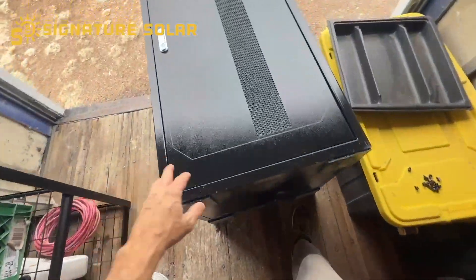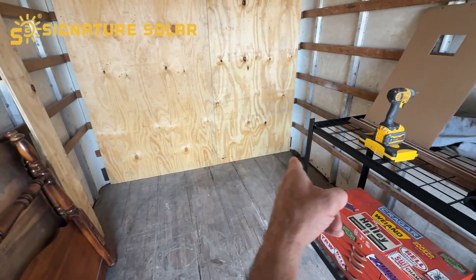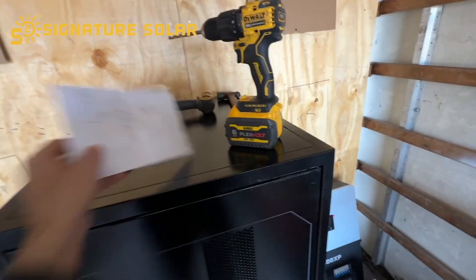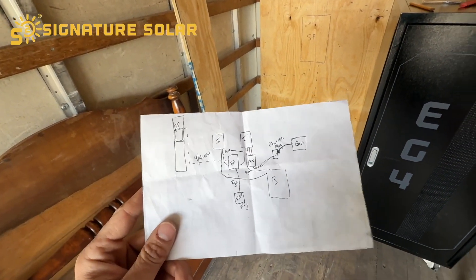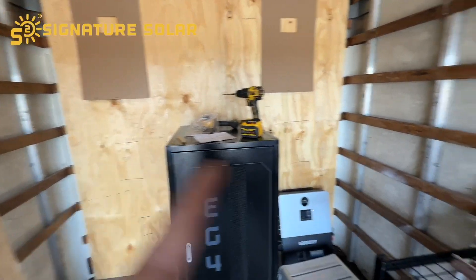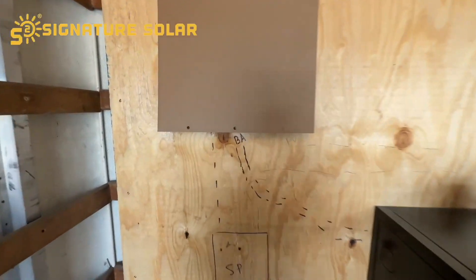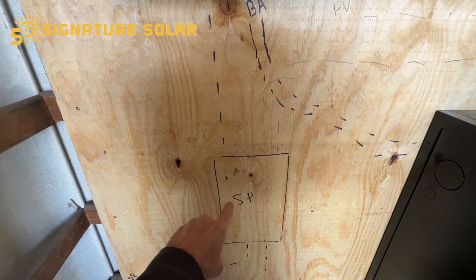I've also got the battery box here — I'm going to put the wheels on it. This is about the fourth time I've tried this layout. I drew up a template in the house out of my brain — obviously it's not going to be exactly like this. I started drawing up on the wall with a marker, and I think this is about where I want things. We'll start with inverter one.